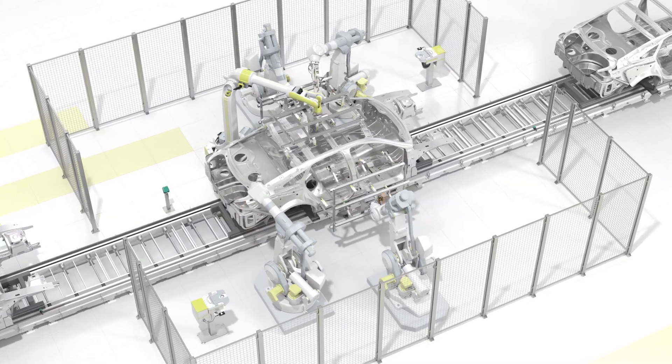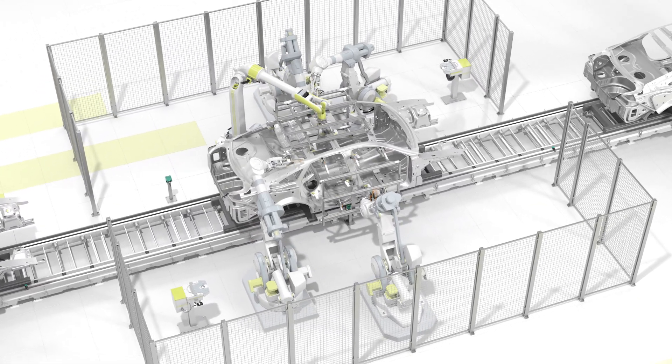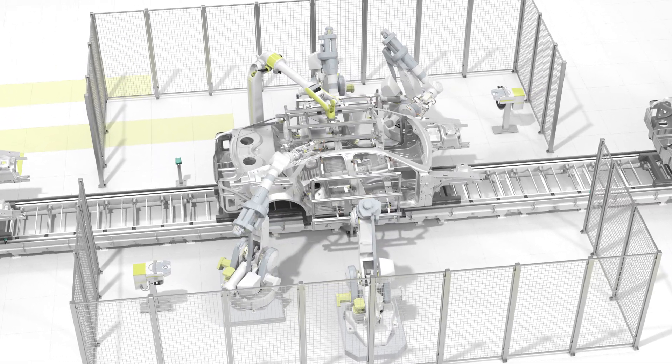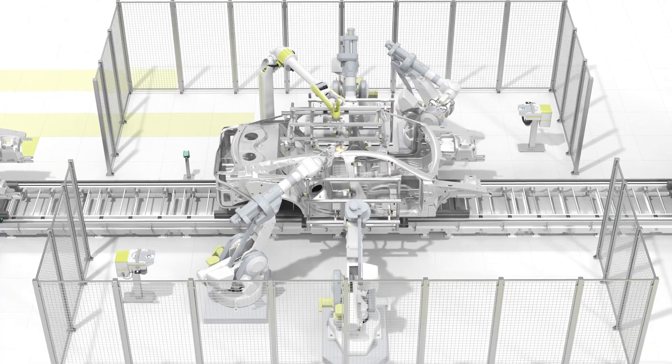Reduction Factor 1 Sensors are incredibly versatile. Weld immune versions are especially useful for ensuring reliable weld processes in automotive production.